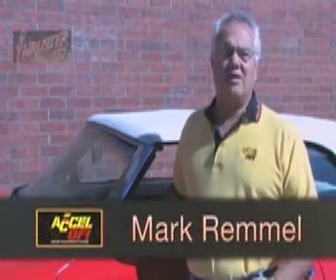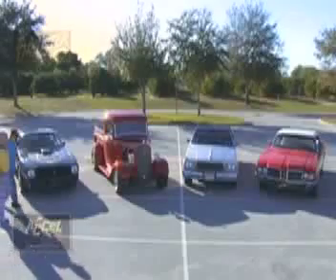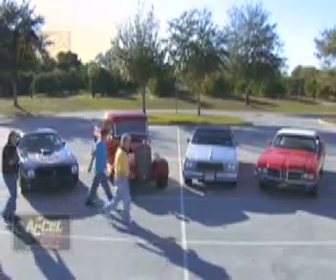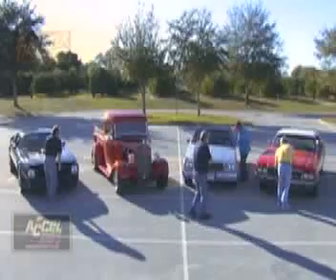Hi, my name is Mark Remmel and I'm an EXCEL EMIG here in Central Florida. Today we're going to show you just how easy it is to install and tune an EXCEL Thruster Series Engine Management System. I've been an EXCEL EMIG for about 4 years now and during that time I've had the opportunity to install and tune about 20 different applications. I want to also let you know that these are not paid actors, as you'll probably see by our lack of acting skills.